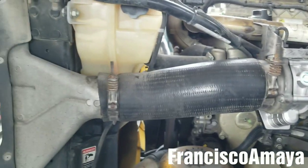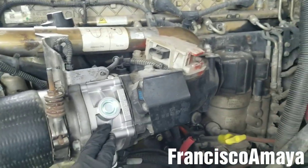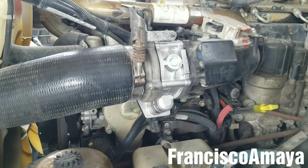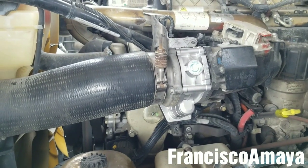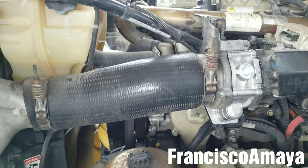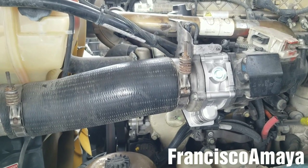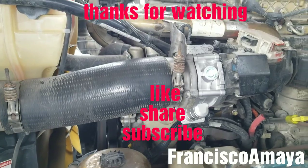This will be all I'm going to be showing you about the throttle valve replacement. If you have any questions, comments, suggestions, or recommendations, you can comment below. If you want to support my channel, check the video description below for details. Like, share, subscribe, and thank you for watching.